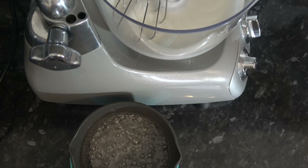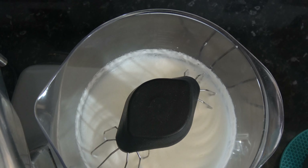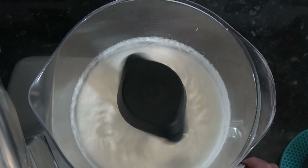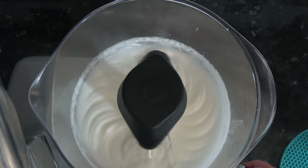So that's my sugar and water up to 115 degrees. I'm going to put my mixer back on whisking at a medium speed and slowly drizzle in the sugar along with the vanilla extract as well.